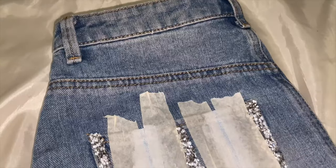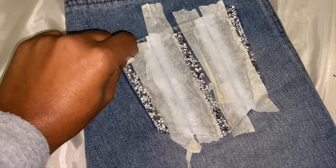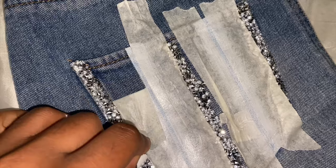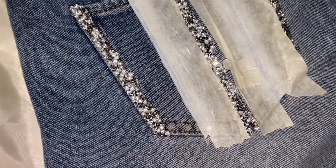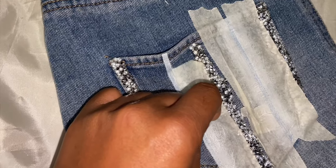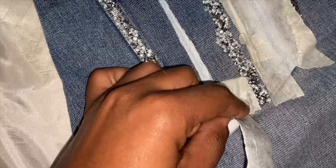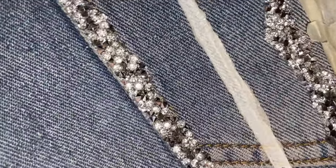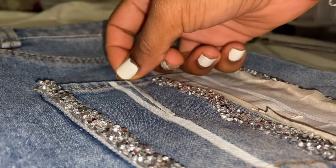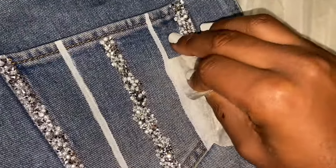Oh my gosh, are you ready? So there's a little tape residue left, which I didn't mind getting off. There's a little bit of paint that smudged at the top, but it's all good because it looks so good.